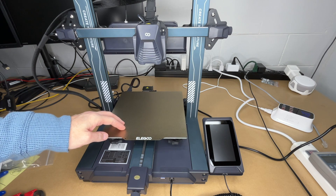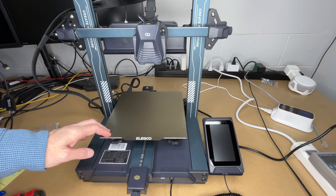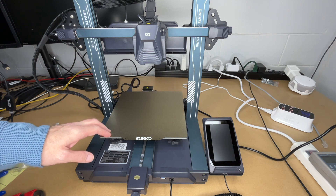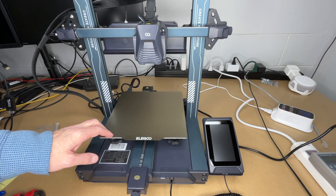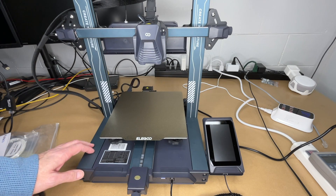Welcome. In a previous video I unboxed and set up this Elegoo Neptune 4 Pro 3D printer — I'll put a link below to my playlist. Now when I set that up, this had a wobble to it, as you can see here. Either the front or back foot is up.